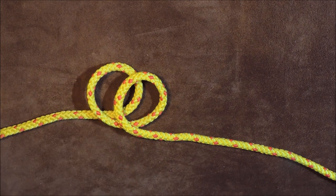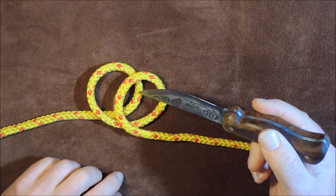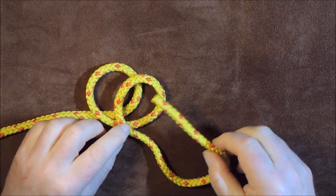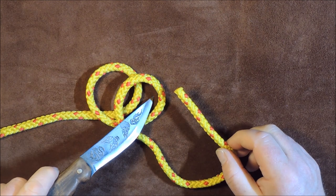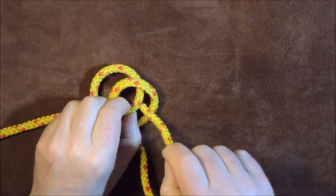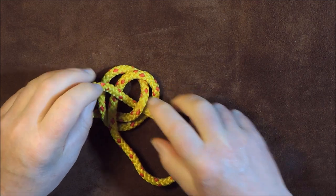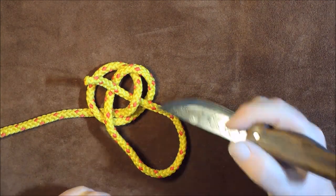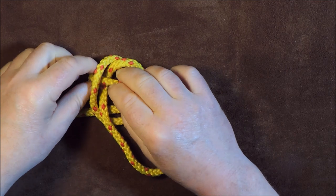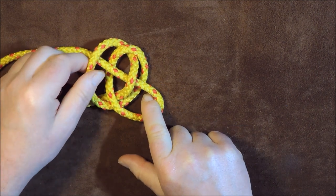The next thing I'm going to do is take my working end and pass it down through there — underneath that one, over that one, and then under that one again. So I'm passing it underneath, bringing it up through. See there — it's gone over that one, under that one, over that one, and the next one is going under this one here. Then just pull that tight but keep your thumb in there, because we want to save that little loop there for later.